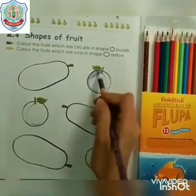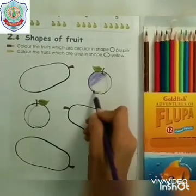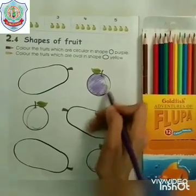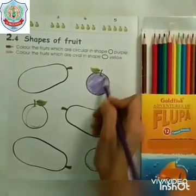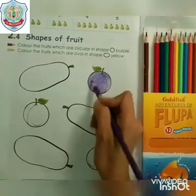Starting from the outline, fill the colour neatly. This is plum and its colour is purple. The plum is in the shape of circle. The colours should be neat.